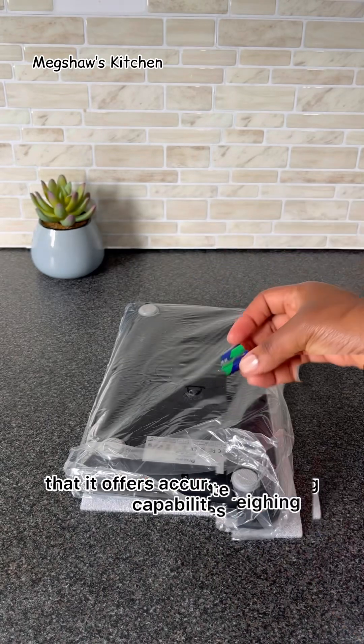I'm going to try to weigh out the ingredients that I need for baking my bread today. I pressed the unit button and realized that this has five measuring units — it has grams, kilograms, ounces, pounds, and milliliters for liquids as well, which is absolutely perfect.